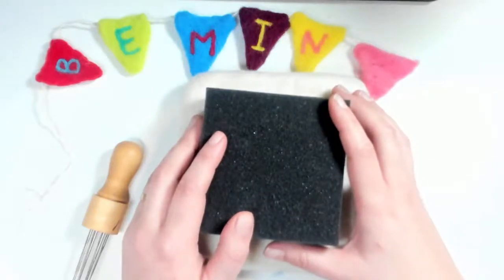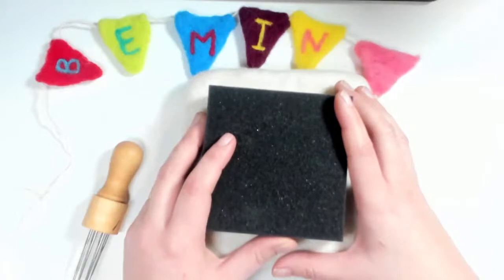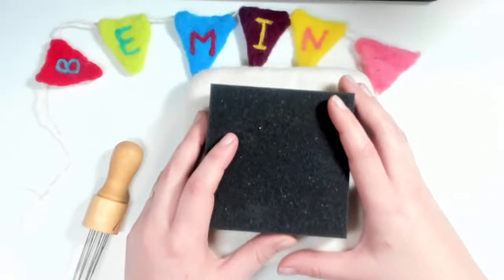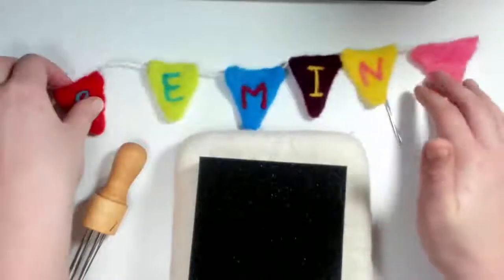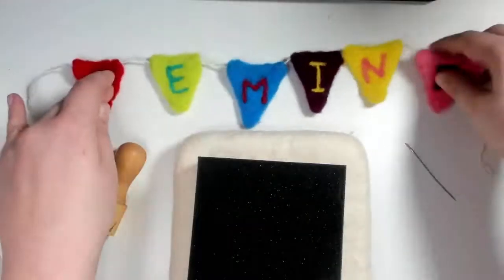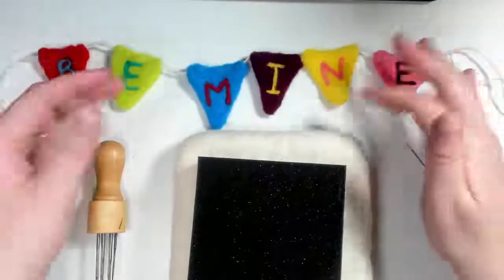Welcome everyone, thank you so much for joining us. We are Maritime Colors and R&B Studio based here in New Brunswick, Canada. This is a channel where we share our love for felting and natural dyes through tutorials and workshops. I'm your host Renata Brutez, and tonight's class is a Valentine's special where we will learn how to make felted bunting flags. It's a great project for beginners.